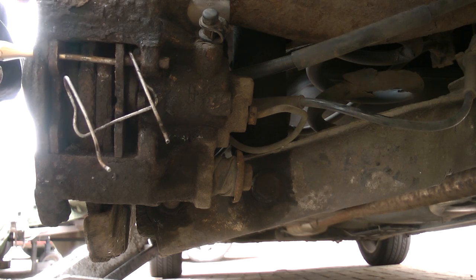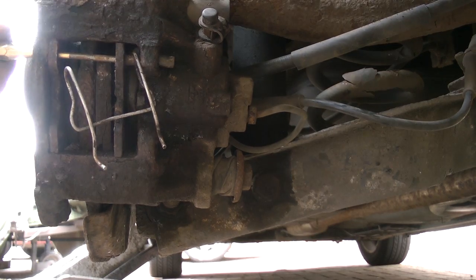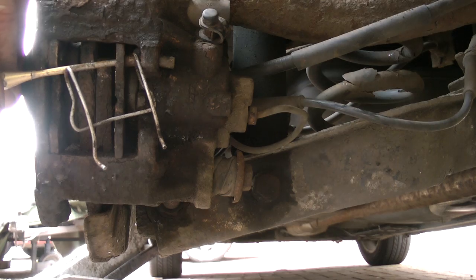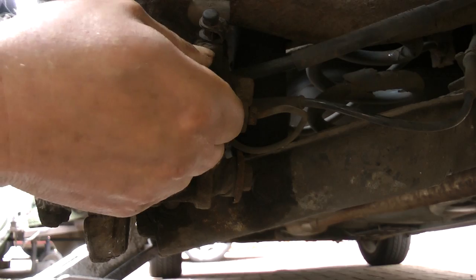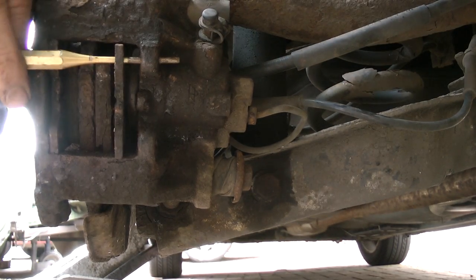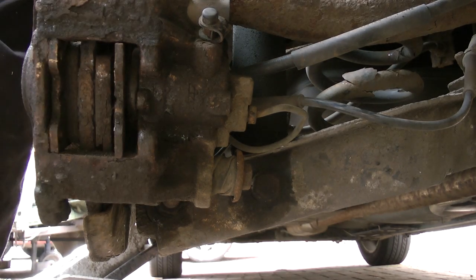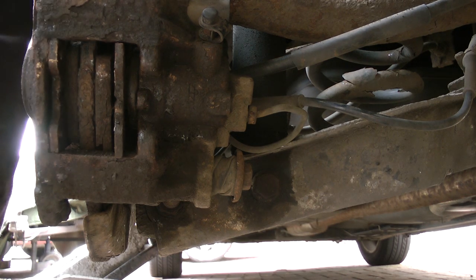I'll just use the punch, straight through the middle. And there we go - that's it, almost - and that's it! And that's how to get the pins off. That's roughly real time, so it's not taking long. Hopefully that'll help some of you with how to undo seized brake caliper pins.